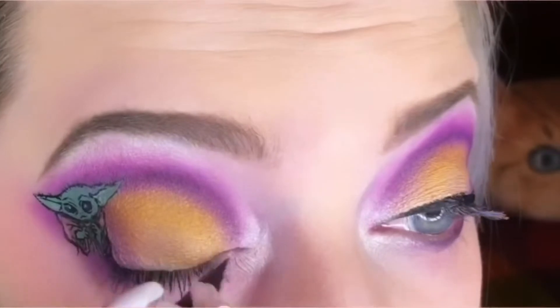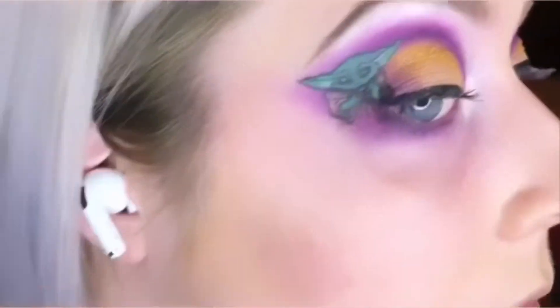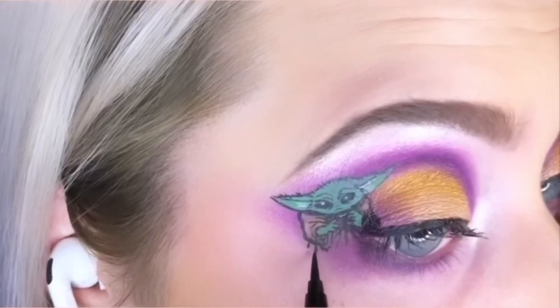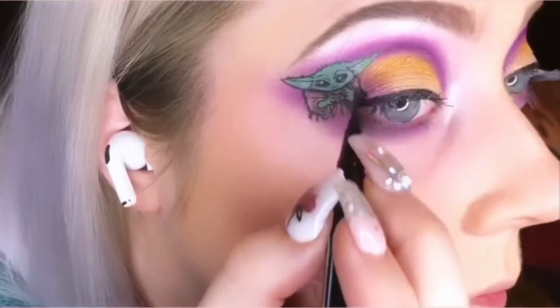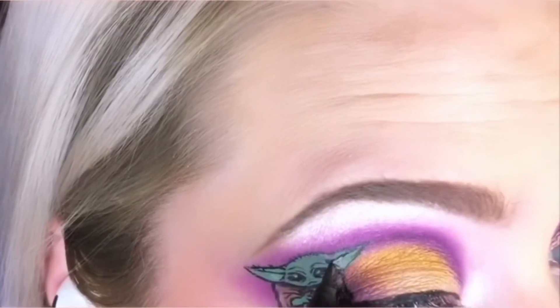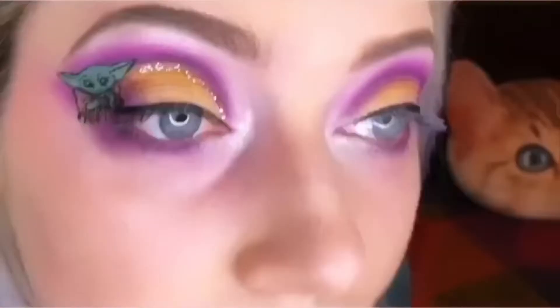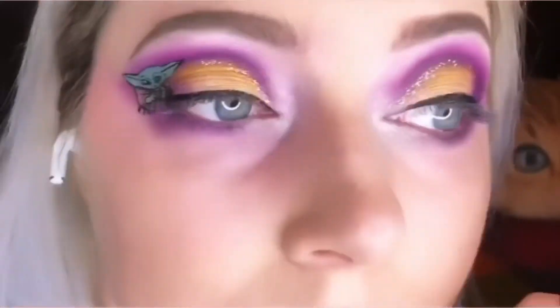Throwing on some liner on my Baby Yoda eye and touching up the little Baby Yoda a little bit before we start finishing up this look. I couldn't resist adding some Heavy Metal Glitter Eyeliner by Urban Decay.